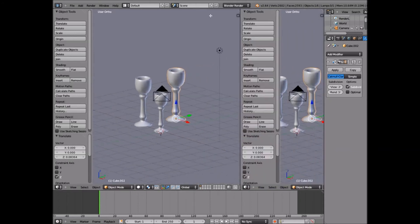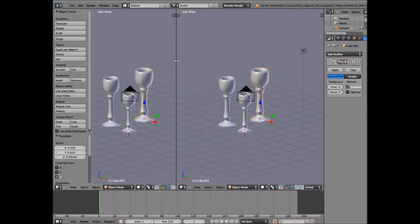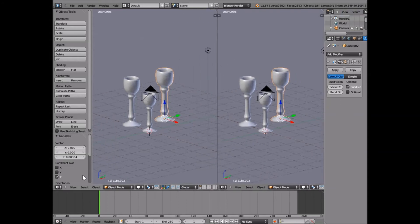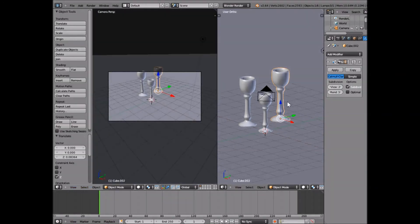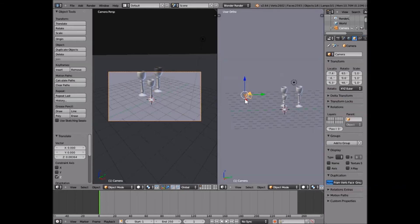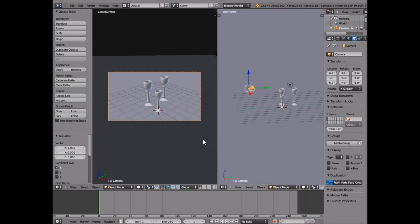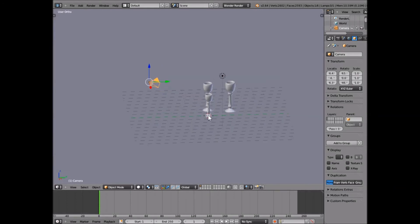Now I'm going to show you how I like to set up my camera view. I'll split the screen by grabbing this top corner and it splits your screen into two. We're going to click View, then Camera, and that gives us the view of our camera. Over here we can take our camera and move it around to where we're centered onto our goblets. That's all we need to do with our camera — right-click, join area, and push it back so we've got our single view again.